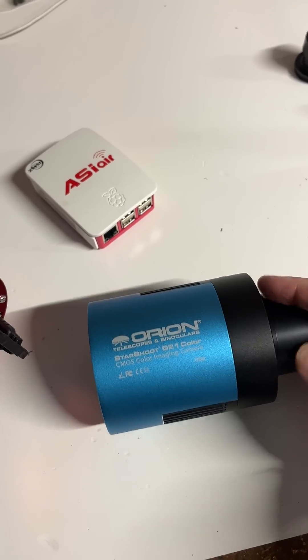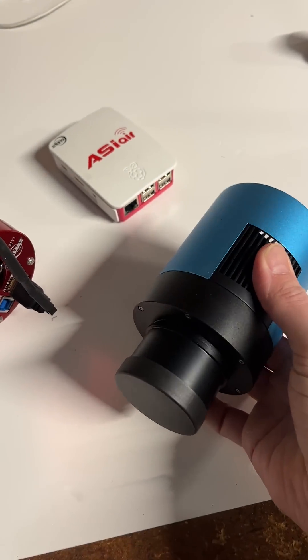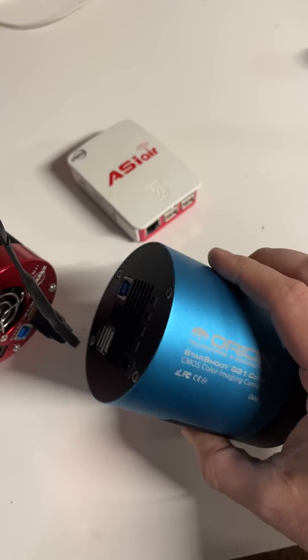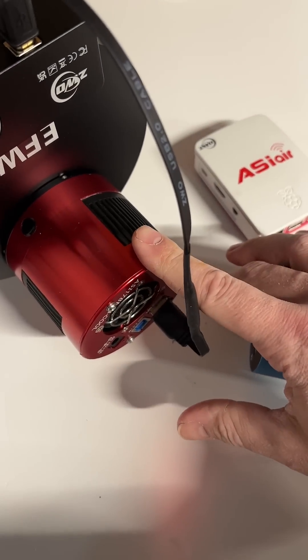Now this one is actually made by Orion, but it's manufactured by Taupe Tech. Taupe Tech is popular for their blue cameras — they're a little bit cheaper than the equivalent ZWO camera.